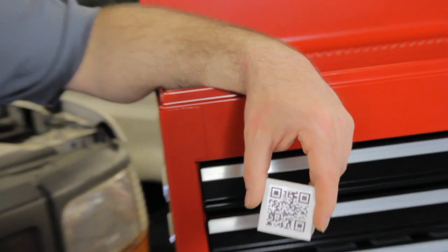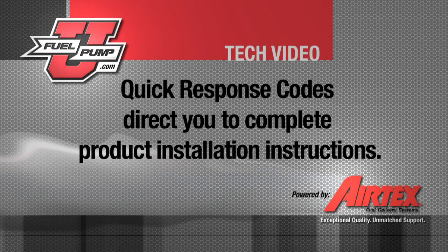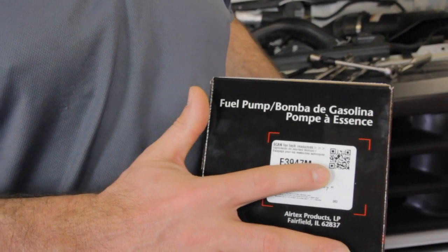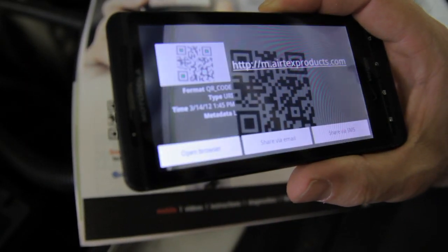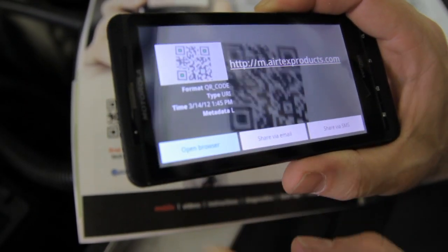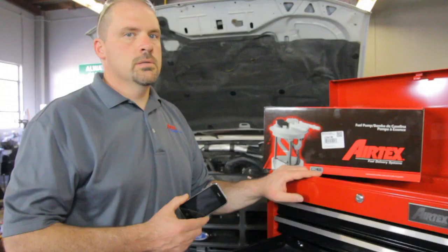Now that you know what QR codes are, let me show you some of the ways AirTex is using this technology. AirTex is now using QR codes on product packaging to direct you to installation instructions. Simply look for these codes on AirTex products to access the most current information to do the job right the first time. Scan the code with your smartphone or tablet, and it will direct you to the AirTex mobile site for complete installation instructions and technical help.